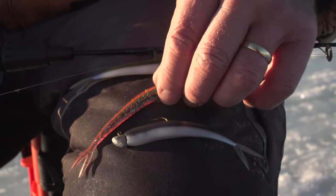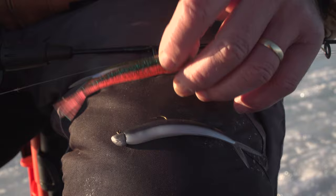This is a great lure to use in open water for walleye, bass, pike, and all those different fish. But also for ice fishing, especially for whitefish.